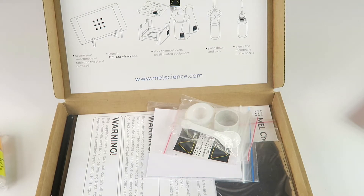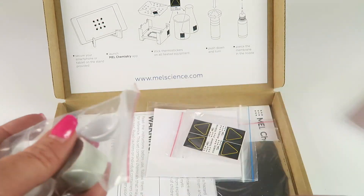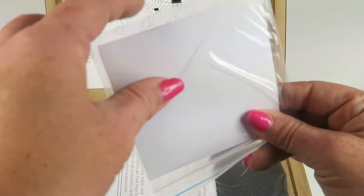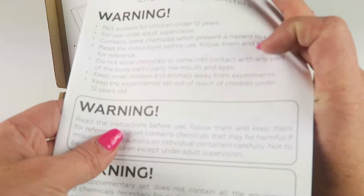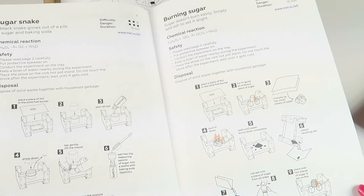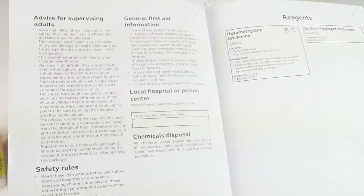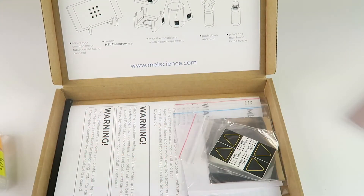There's enough chemical in here to do the experiment about three times, so if you have multiple kids this is great — you're not just doing it once and done. There are also extra little objects like a measuring spoon, reaction stickers, white paper, and what looks like tinfoil that's part of the oven setup. There are also printed instructions in case you don't want to use the smartphone method, with an overview and a web address to look things up. That's everything in kit number one.